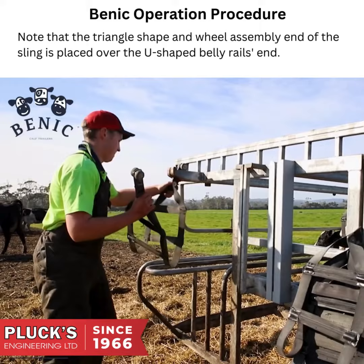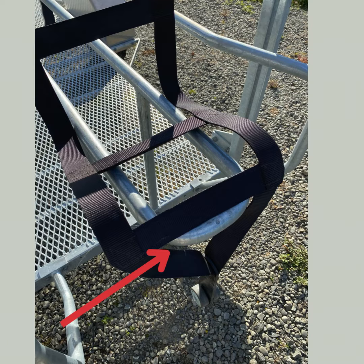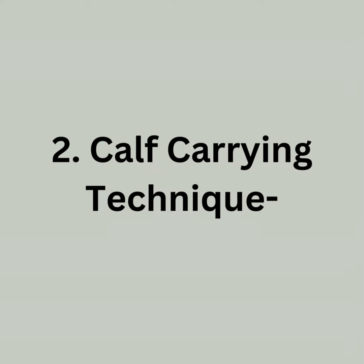The placement of the sling. Note that the triangle shape and wheel assembly end of the sling is placed over the u-shaped belly rails end.